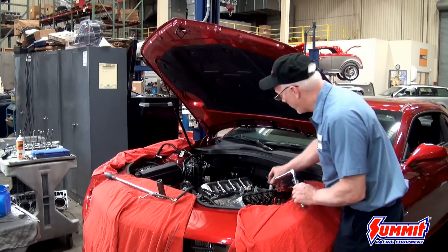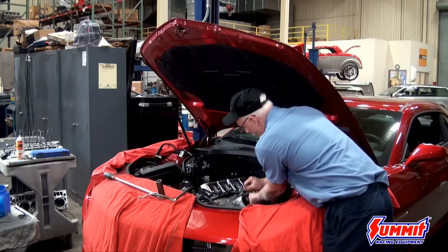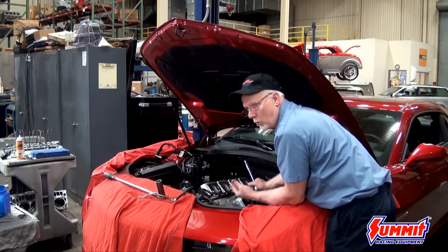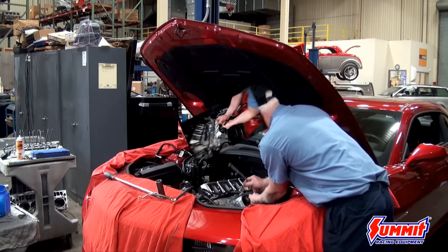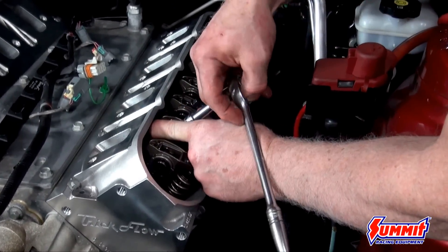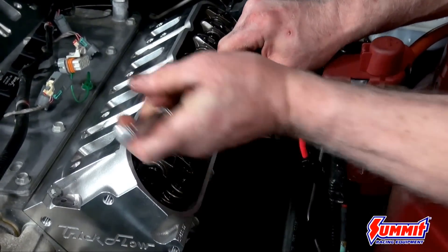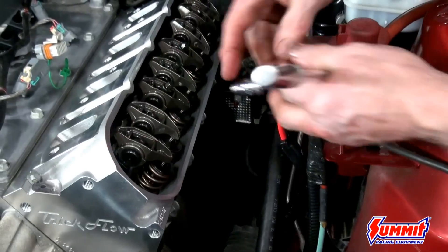Once all the rocker arms are in place, run them down by hand. You want to make sure the pushrod is all the way down so you can check the preload and verify your valve adjustment is correct — also, don't tighten down a rocker that's up on the top of the cam, as you won't have enough thread engagement and could pull threads out of the head. Cylinder number one is at top dead center so it's on the base of the cam. Tighten it down while rotating the pushrod — once the pushrod is tight and won't spin, you know all the play is out. You should have anywhere from a half to a full turn of preload.